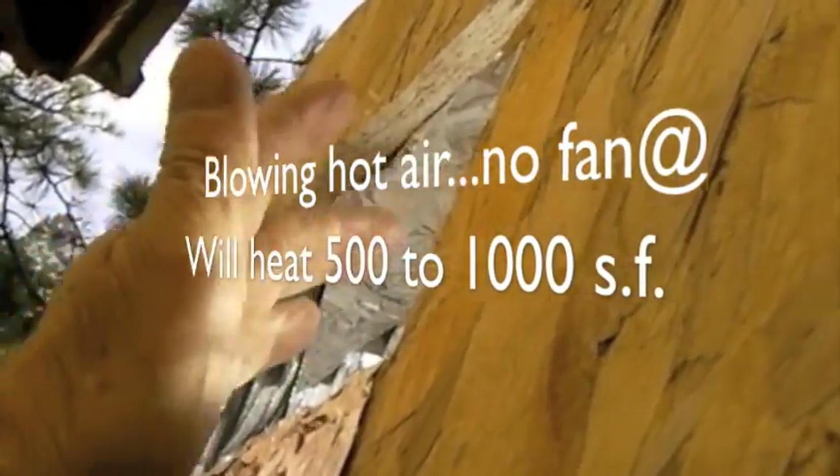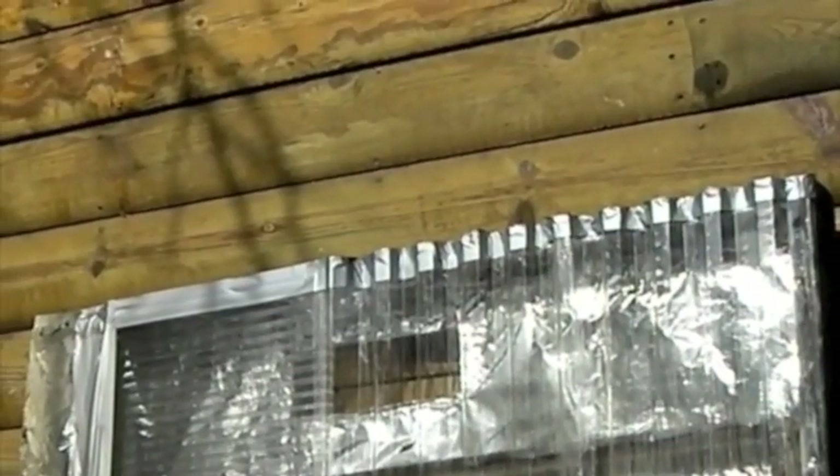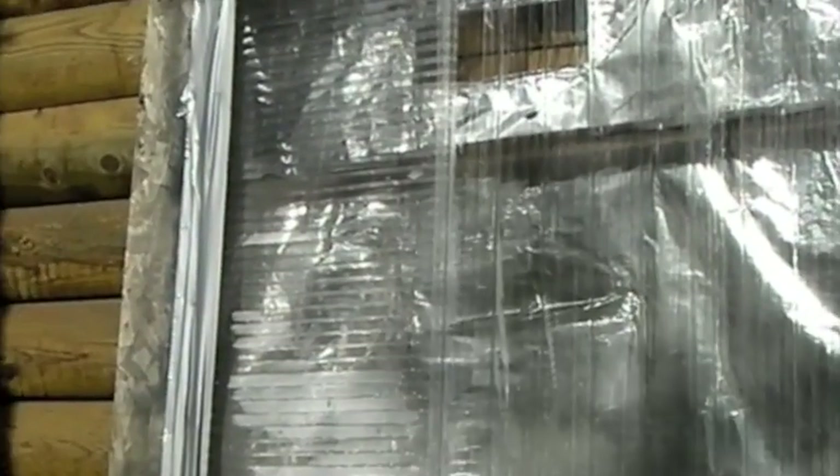My total cost in preparing this — out of just some polycarbonate I had laying around — was six dollars for the silicone I used to seal it up, and it's not totally sealed yet. This is Ben Booth. It's a great way to make heat from a box.